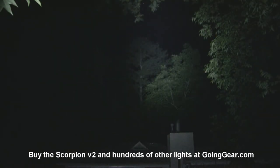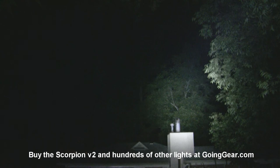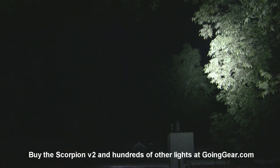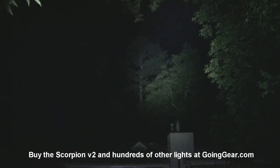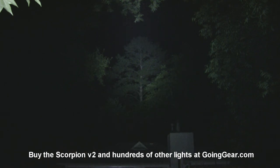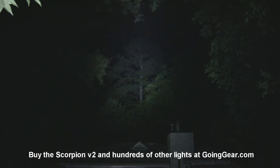That is the new version of the ThruNight Scorpion — this is version 2. I didn't mention some of the internal stuff they changed, but they changed a bunch of stuff on the inside as far as the electronics — just to give it even more output, more efficient, making it an all-around better light. It's not stuff you would necessarily see, but internal changes they made to make it a better light. If you like it, you can get it from us at goinggear.com. If you have any questions or comments, you can reach us in the comments or at goinggear.com. If you like the video, be sure to subscribe — we do stuff like this all the time.